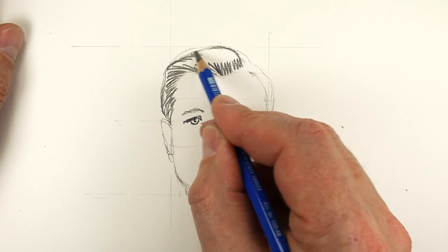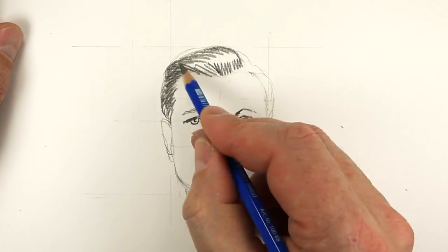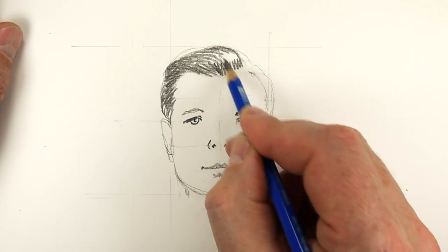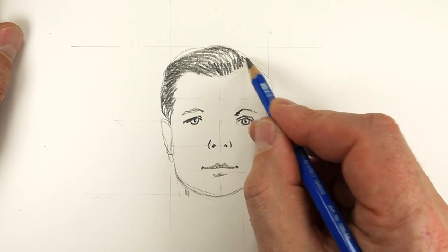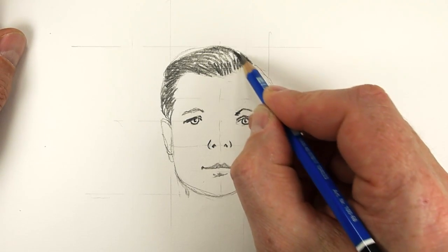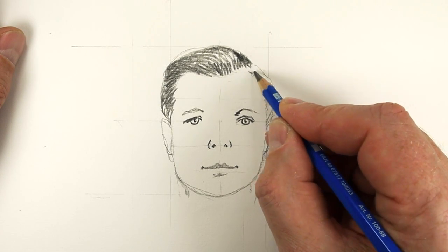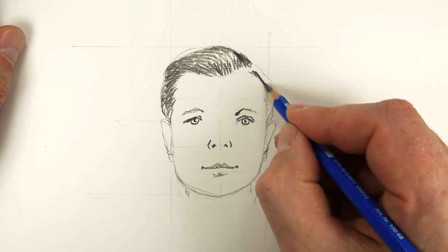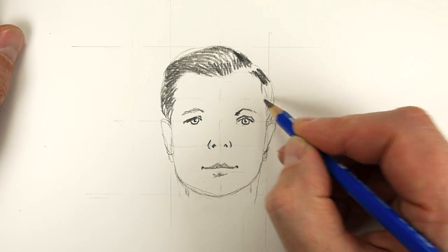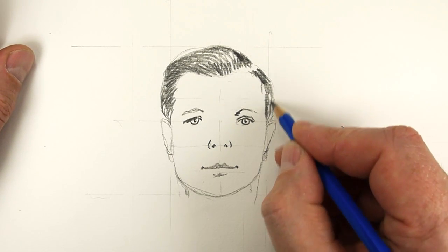I am uncomfortable doing portraits, but the thing is when you think 'I can't do that' — that's exactly the time when you've got to do it. As soon as you start telling yourself you can't do something, that's when you've got to put your finger out and get on and actually do it. Let's see what happens — that's kind of what I'm doing here.